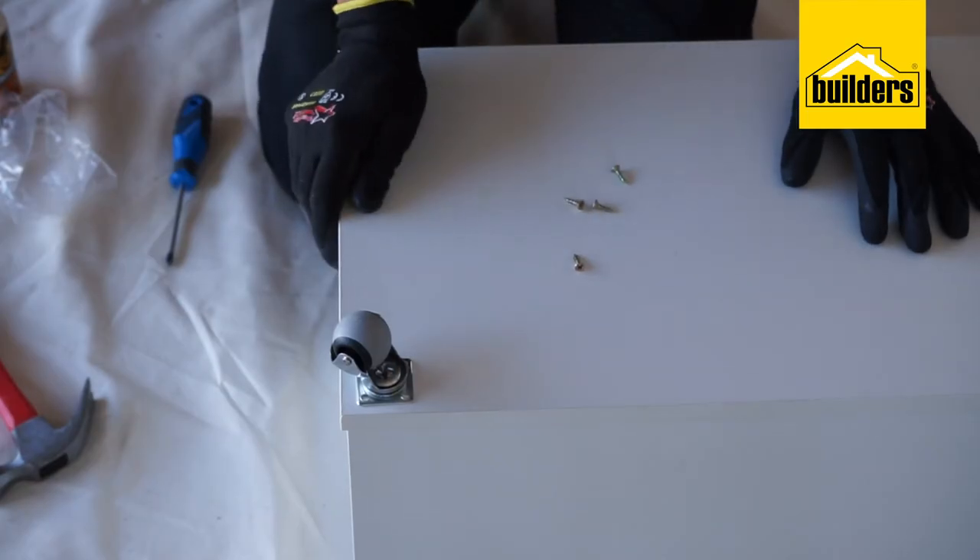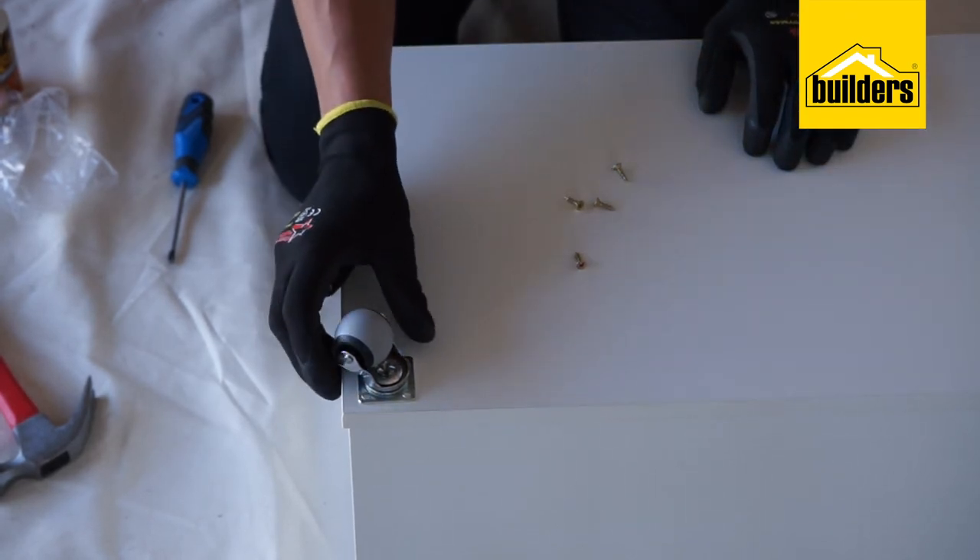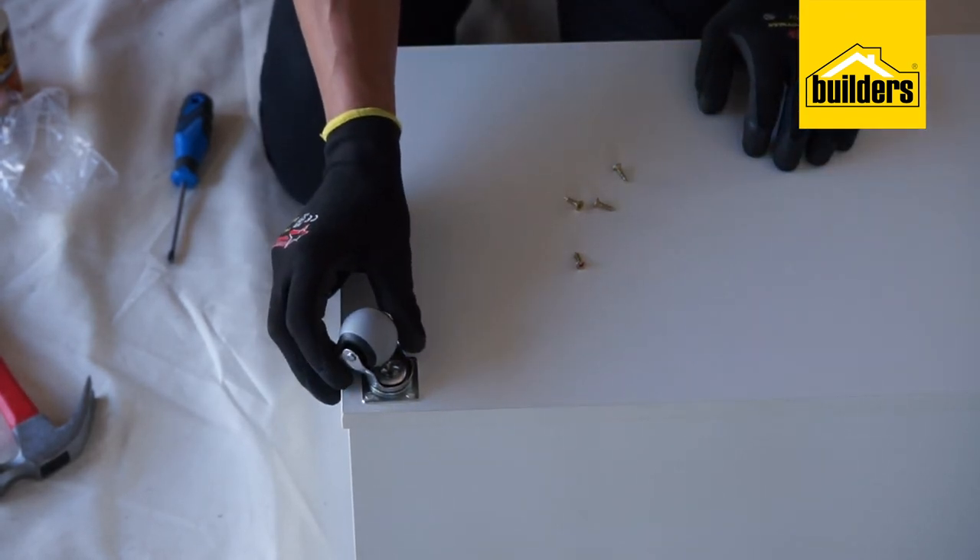With all the sides assembled, it is time now to attach our caster wheels. They go in each corner.